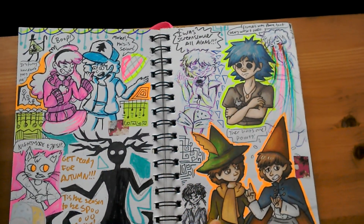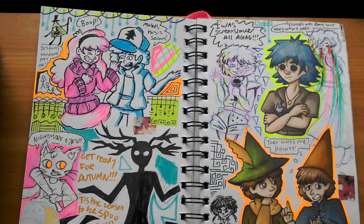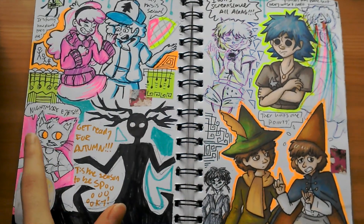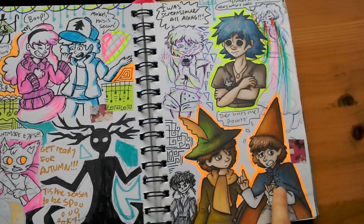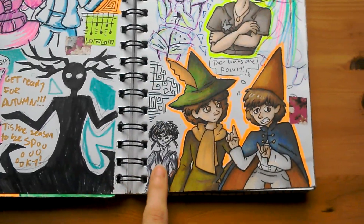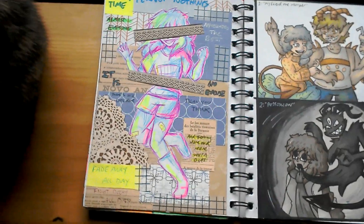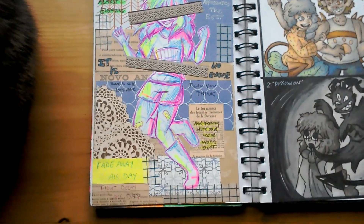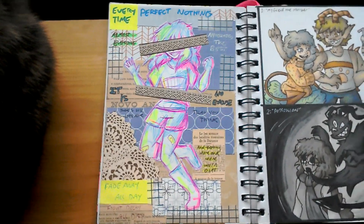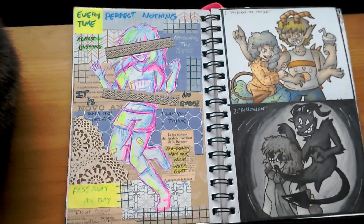And a very autumnal fan art spread — got Gravity Falls, Night in the Woods, Over the Garden Wall, Moomin, Gorillaz, Ghost stuff, and Host Charlotte. Fan art collage of Perfect Nothing by Ghost — it had just come out at that point and I was kind of obsessed with it.